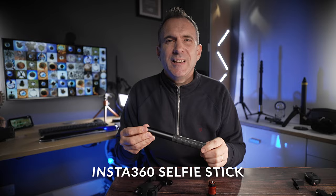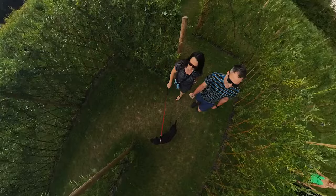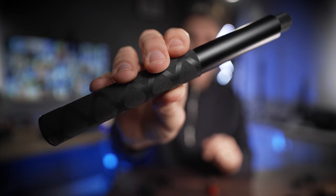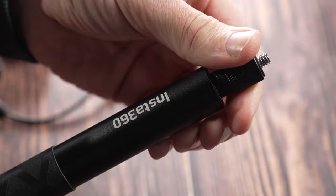One of the other very first accessories you need to get is a selfie stick. This will allow you to get those really cool shots where it appears like the camera is floating in front of you, behind you or above you. There are so many selfie sticks to choose from it can be really overwhelming. The most pocket and budget-friendly ones are these from Insta360 — they operate on a friction design so you can just pull them out, and this one extends to 114 centimeters.